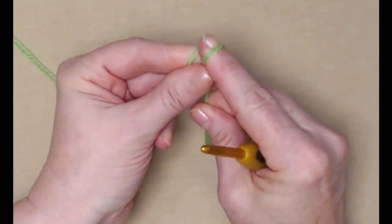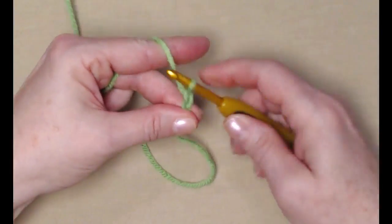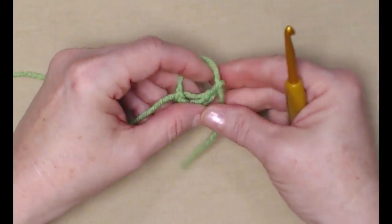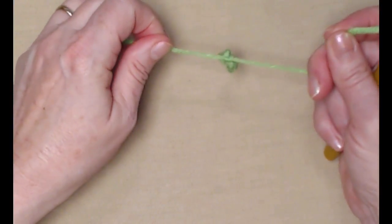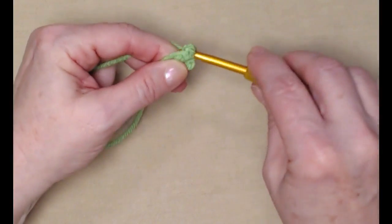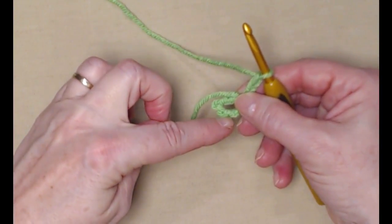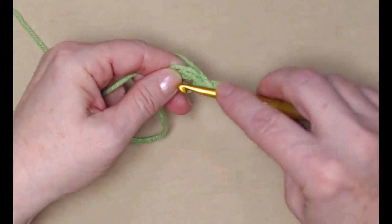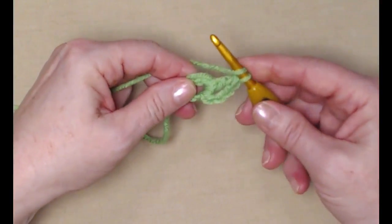We're going to begin with our slip knot and we're going to chain five — chains one, two, three, four, and five. We're going to join this chain five into a circle, so we'll grab the tail of our yarn, put it over our hook and pull that through. We'll snug that down and just add that little stay knot. If you prefer to use a magic circle for this first row, you certainly can.